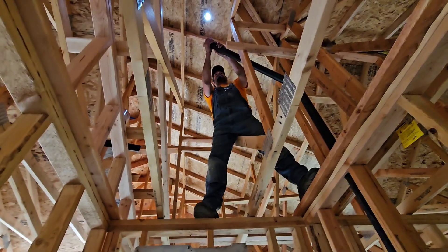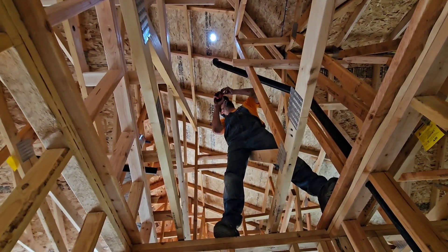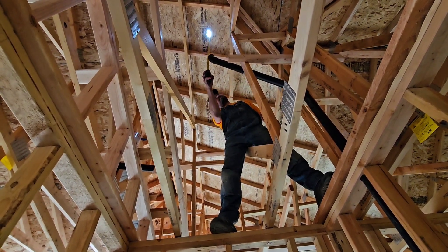Okay, measurement for cut. I'm going to stick it one foot above the roof thing — one foot above the roof thing. We've got 48.